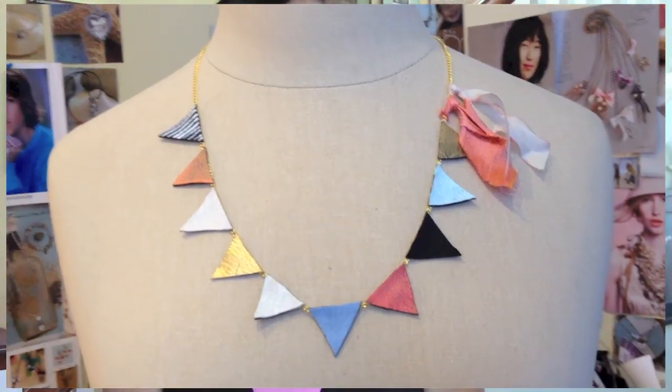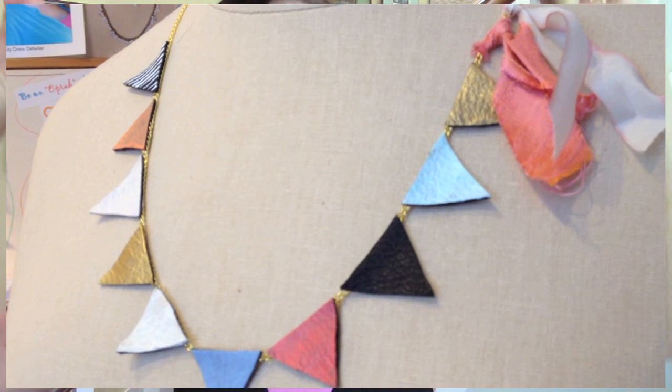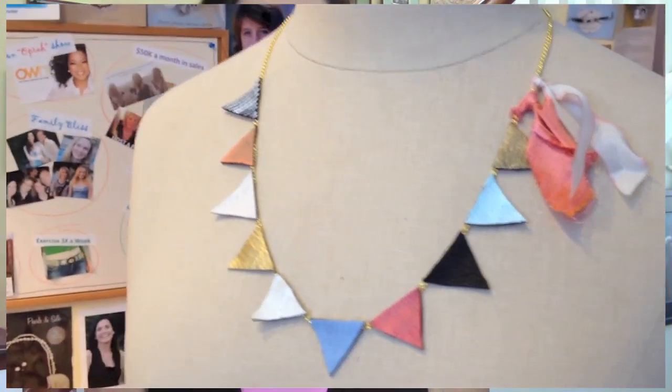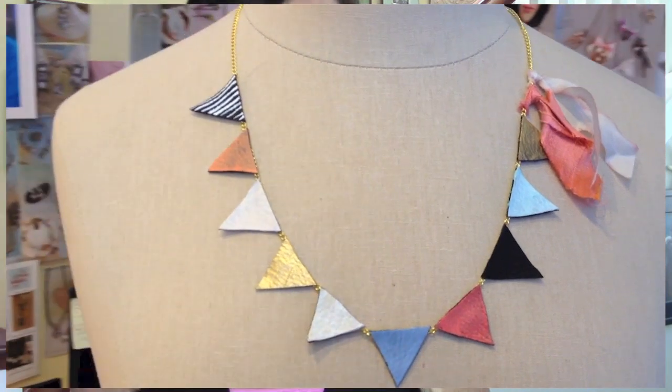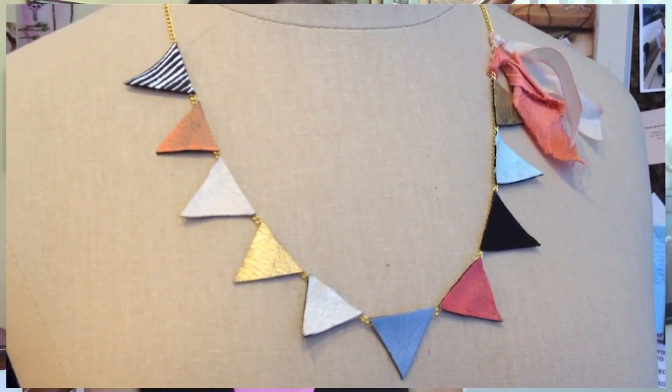Hi everyone, it's Michelle Barana and welcome to Bella Branch TV. Today I have a really cute DIY that I know you're gonna love. It's this adorable necklace that I made and it's like bunting — like when you put little words or 'Happy Birthday' at a birthday party. Look how cute it is, and it's made with leather, paint, and scraps of silk. Your mind's gonna go wild with this one.